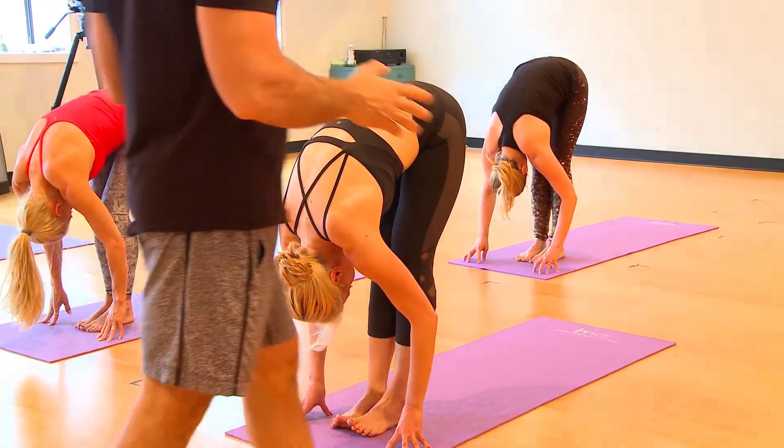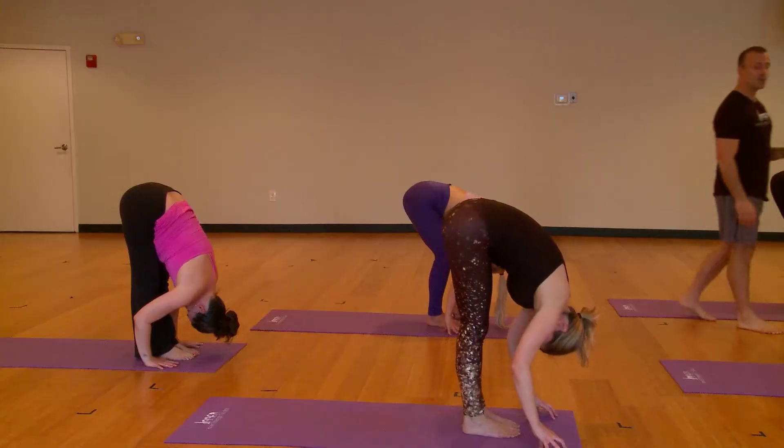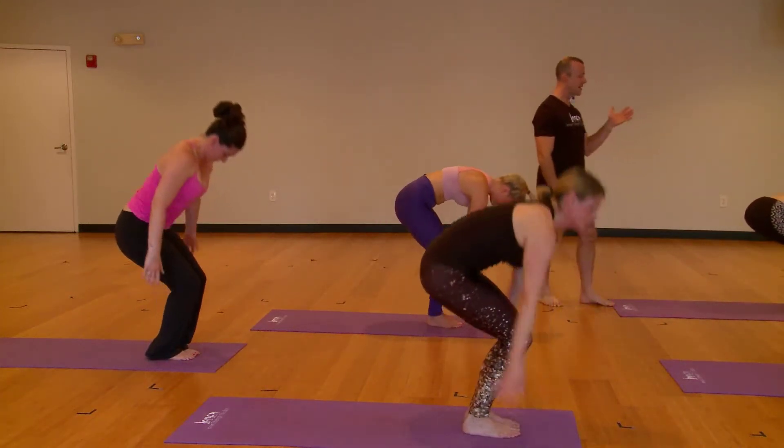As we enter into the next phase, our balance phase, we're going to come into it by way of utkatasana. So bend your knees, drop your hips, take your arms up into the sky above you.